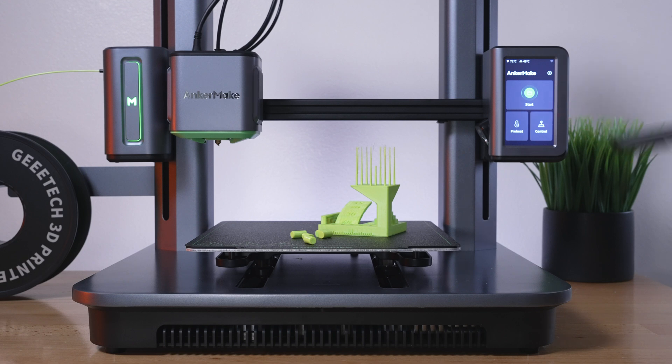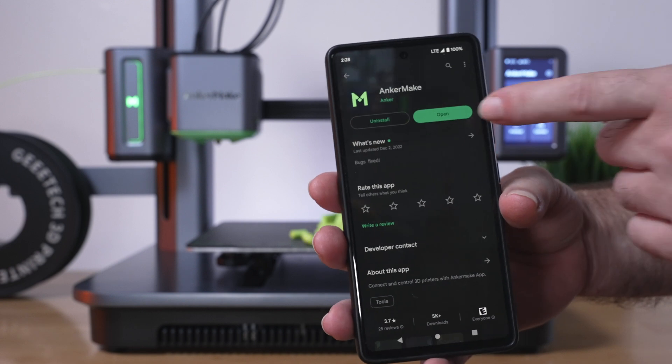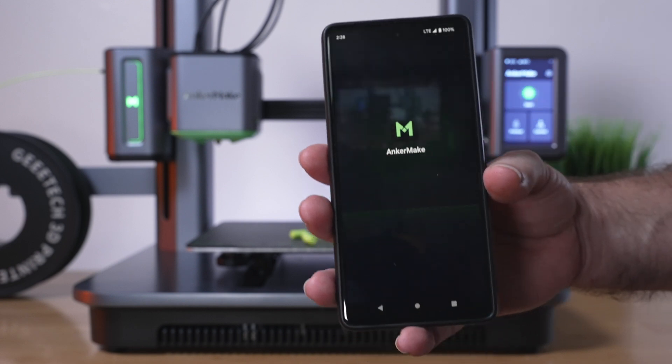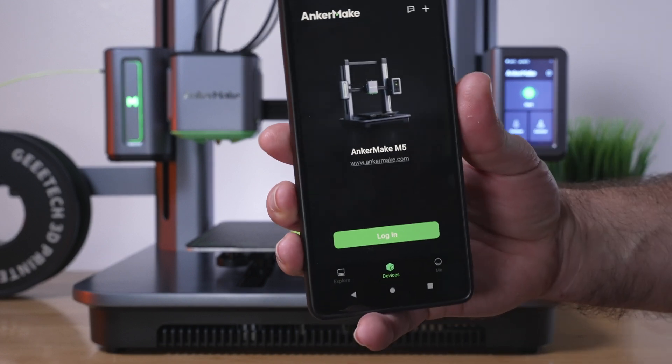For the next part, let's see if we can connect an app to the printer. I got the AnchorMaker app downloaded and I'm going to open it up. It looks like we're going to have to accept some stuff here — allow notifications. And it shows us the M5 there.